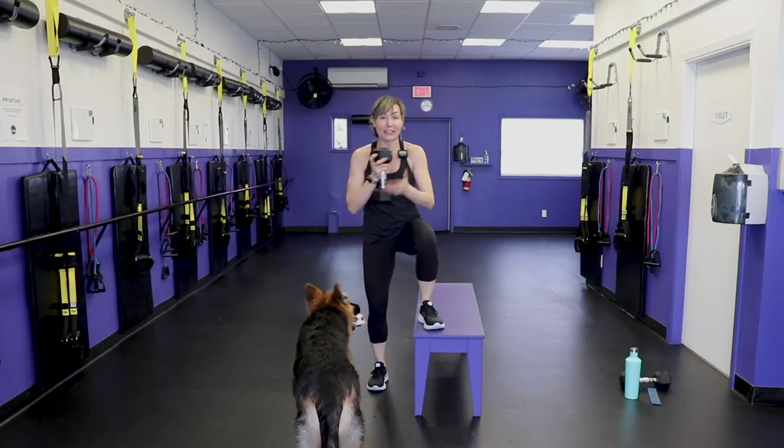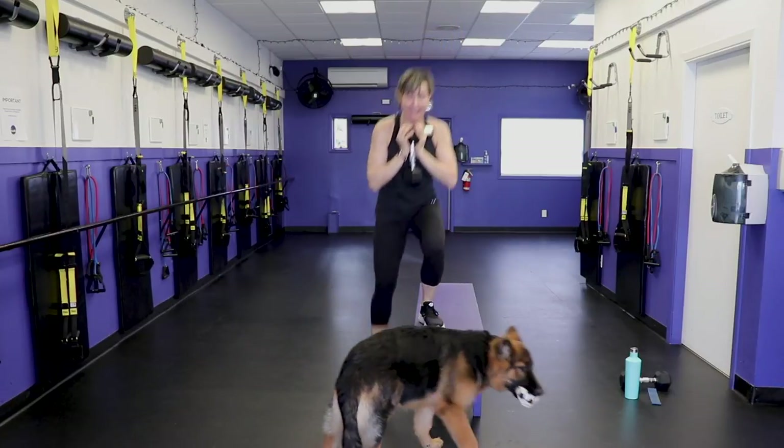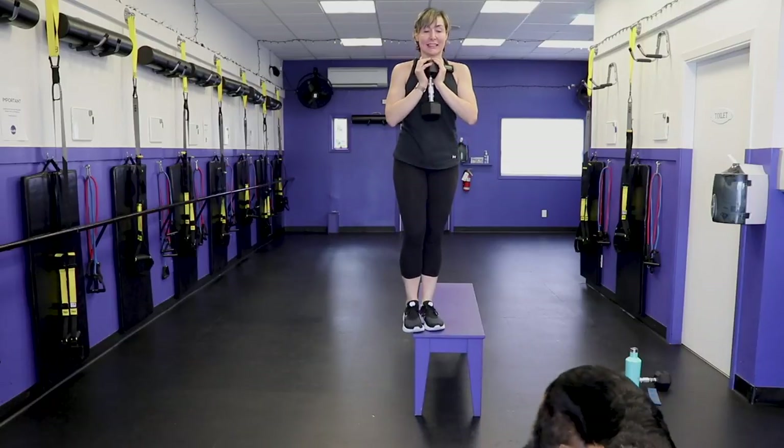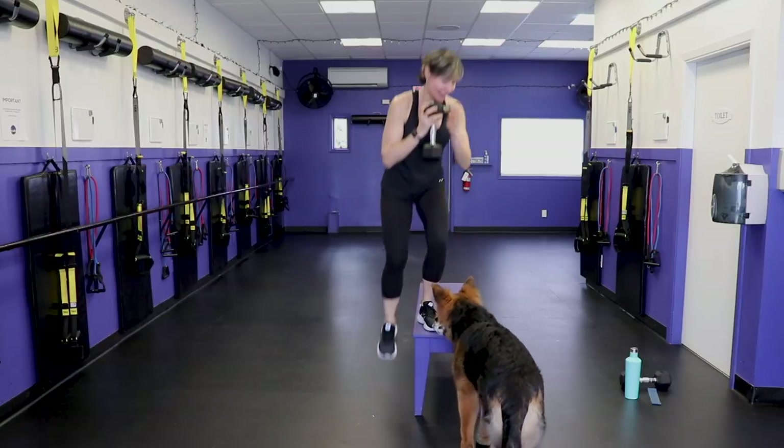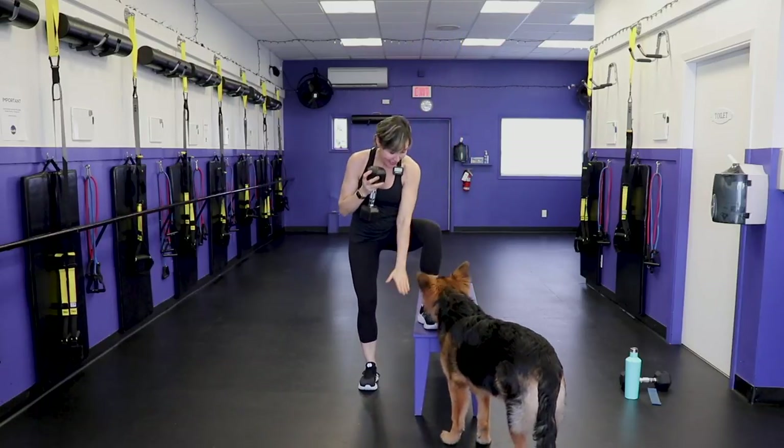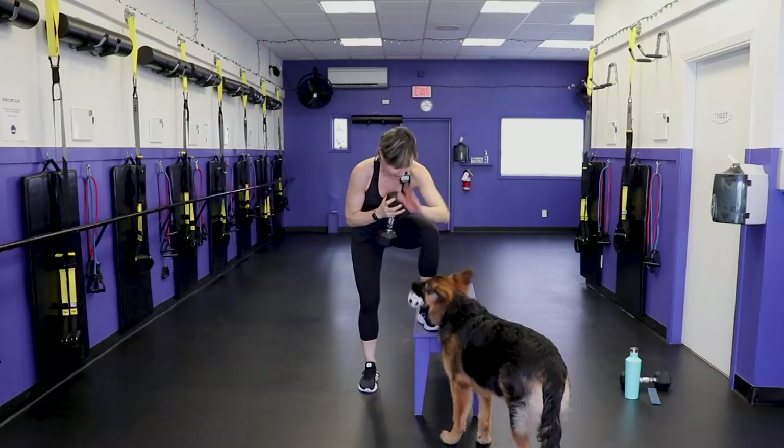George, lie down. Told him to lie down — 11 weeks of obedience school. There's money well spent. Come on, show YouTube that we can at least lie down.